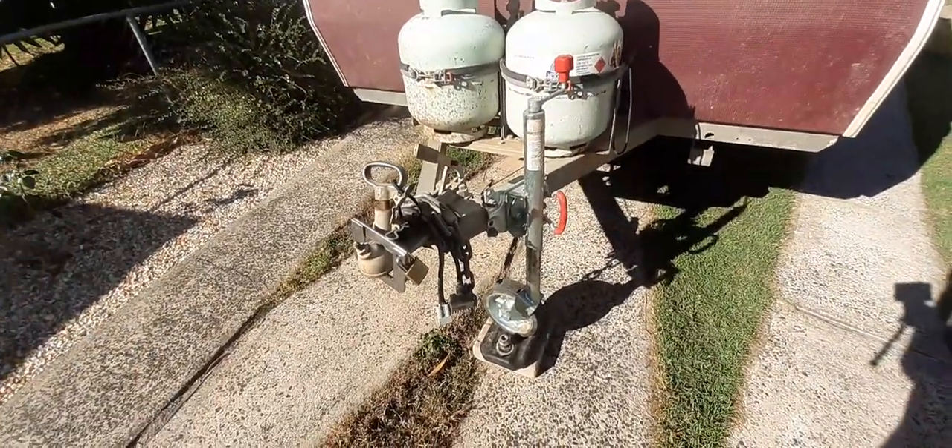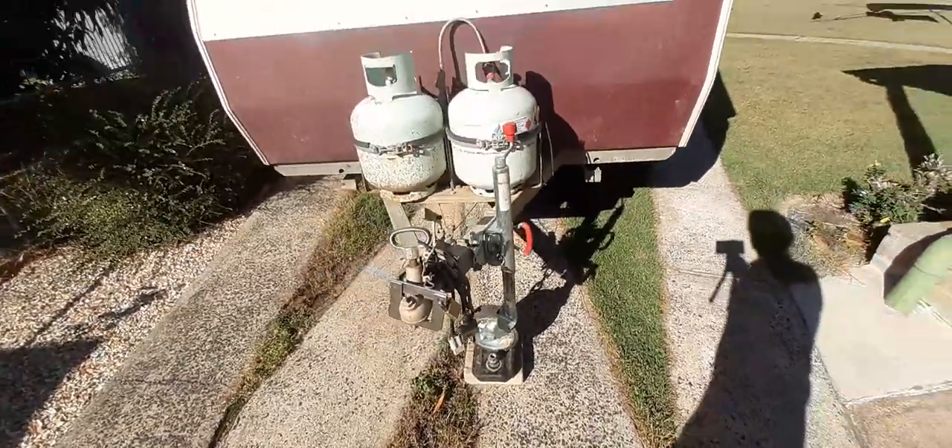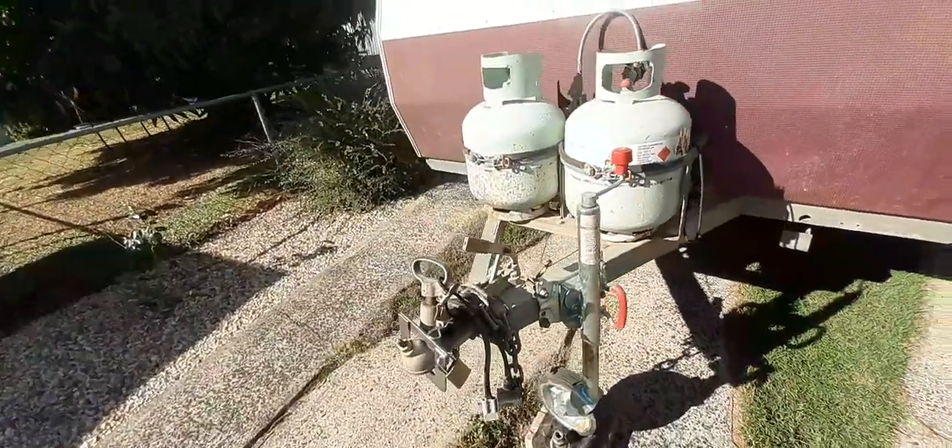I've put a larger jockey wheel on it. When it's on the ground it's a lot easier to move on dirt and that, and it just folds back up - pull the handle, turn the wheel 90 degrees, it's up out of the way.